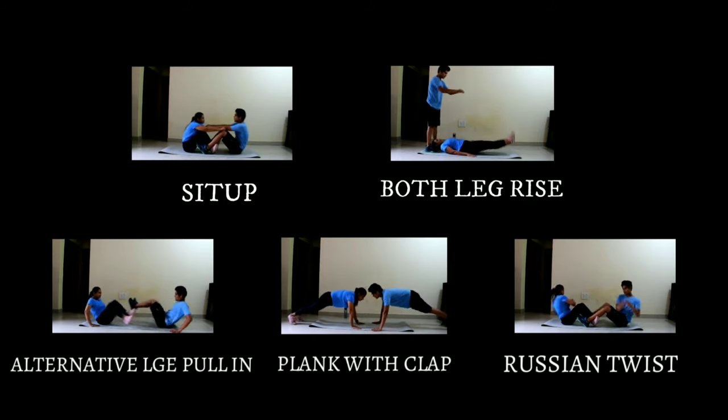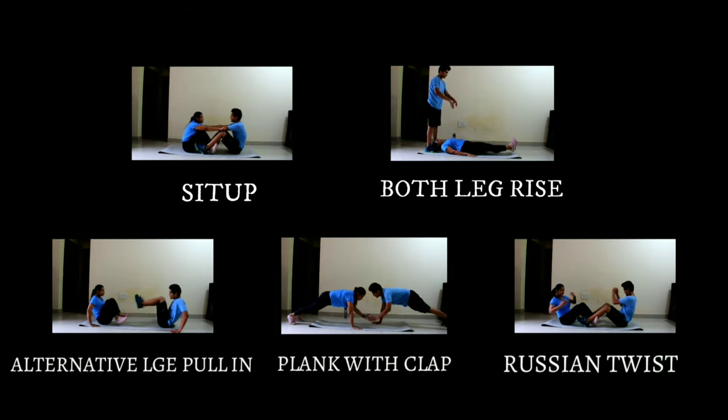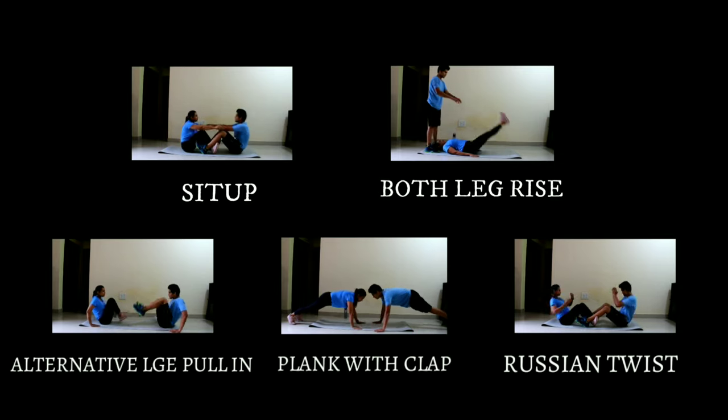So you have 5 workouts: sit-up, both legs rise, alternative leg pull-in, plank with clap, and lastly Russian twist. Let's go!